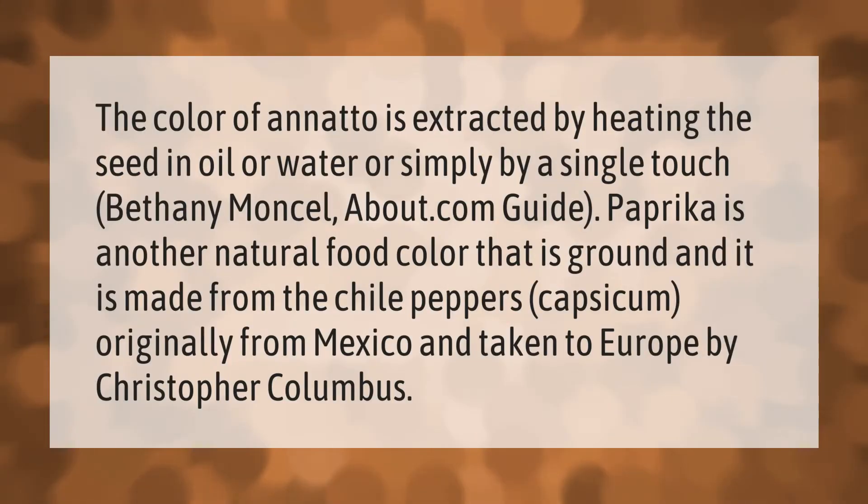The color of annatto is extracted by heating the seed in oil or water, or simply by a single touch.